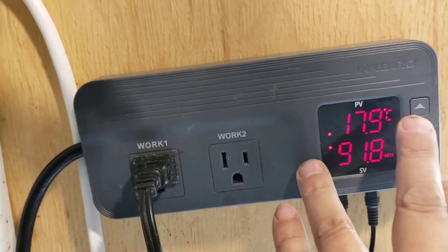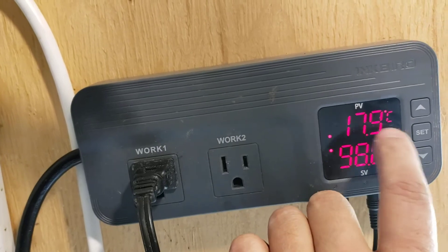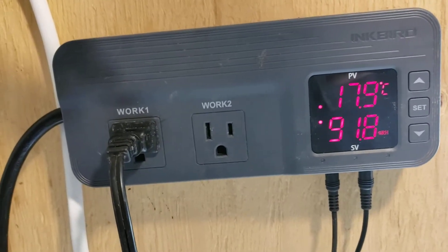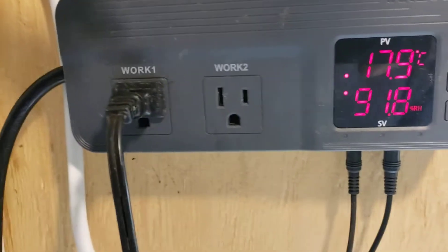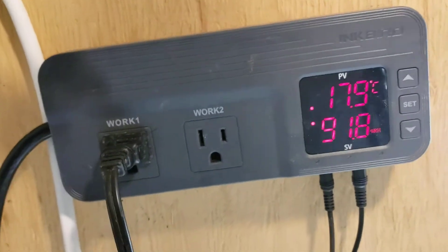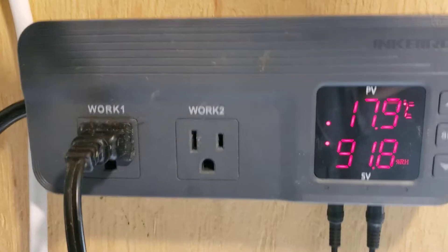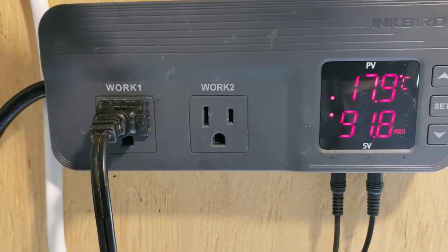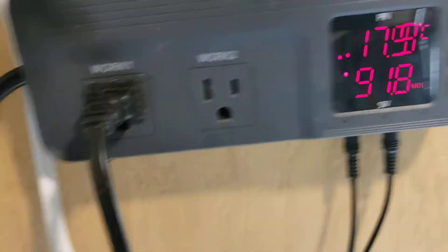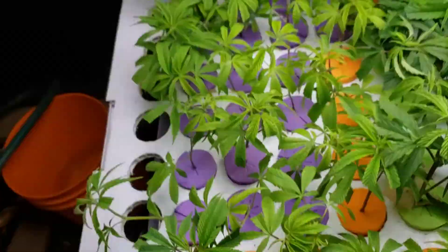Right now I have a set point of 18 degrees Celsius and the actual value is 17.9 degrees. I can set what my differential is — I want this unit to allow whatever it is to reduce down to whatever value I want before it engages. In this case I put a differential of one degree, so when that cools down to 17 degrees Celsius it will energize. What is it energizing? This is actually going to a little aquarium heater here — that black thing with the blue dot on it.